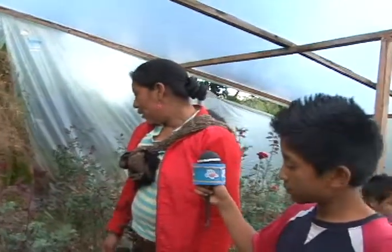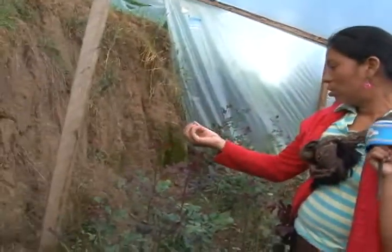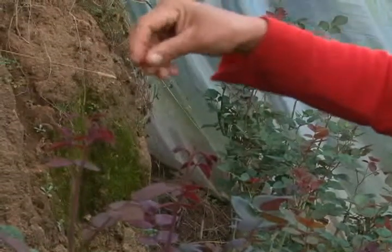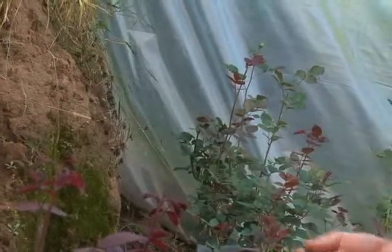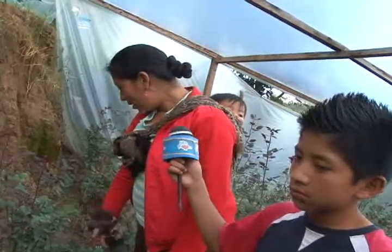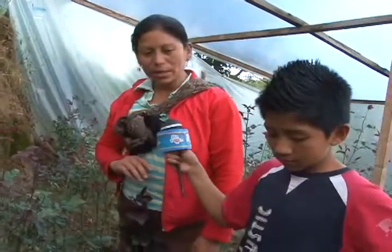¿Y cuál es la plaga más común de la rosa? Pues hay una plaga que es la arañita — la famosa araña que en el botoncito, en el botón que crece, lo cubre. Lo cubre bien pegajosa y ya eso no lo deja reventar la rosa. Lo cubre el botoncito y ya lo pudre — la flor ya no lo deja crecer.